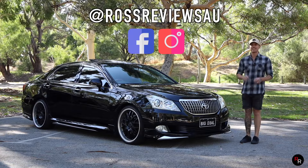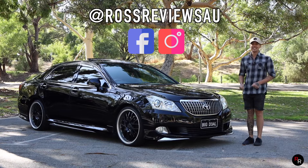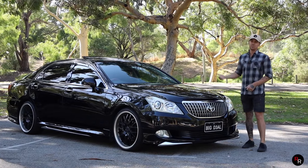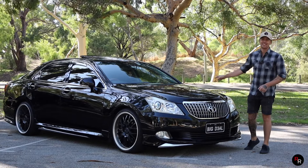Welcome back to another Ross Reviews where today we are doing a Toyota Crown. This is the Mac Daddy - this is the Majesta. It's got the 4.6 liter quad cam V8 up front, the 8-speed auto. This thing is dripping with luxury, so let's check this car out.